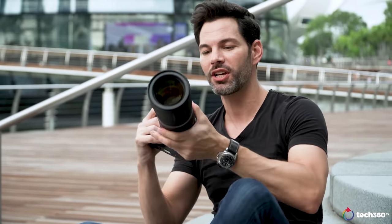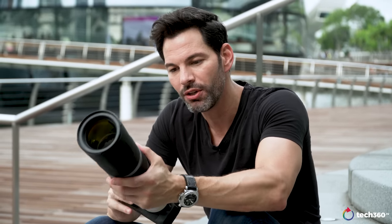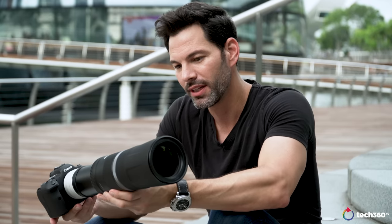Anyway, those are my thoughts on the R6. Let me know your thoughts in the comments section below. Follow us on Facebook, subscribe on YouTube. Holy cow, this is a very long lens. Chat to you really soon — take care.